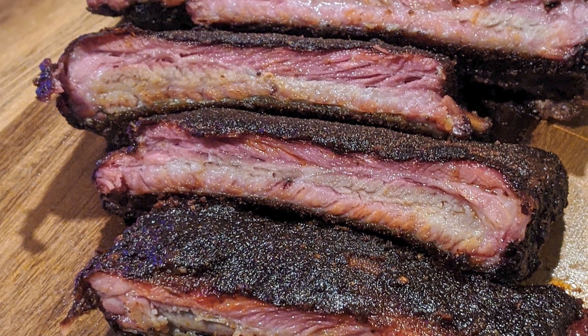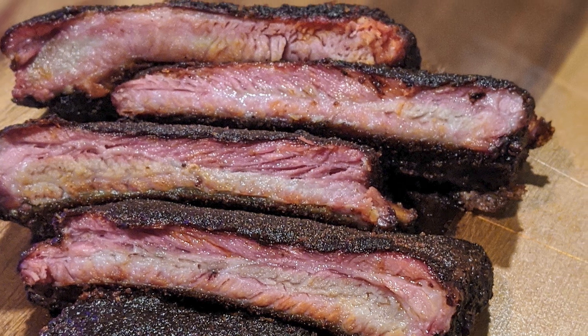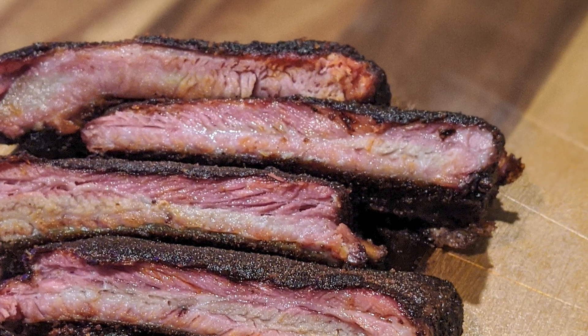Today we're making ribs. When I think about ribs, I love that Memphis style — that dry rub on the outside with that tangy vinegar sauce. You're going to be amazed at how easy these ribs are to make.